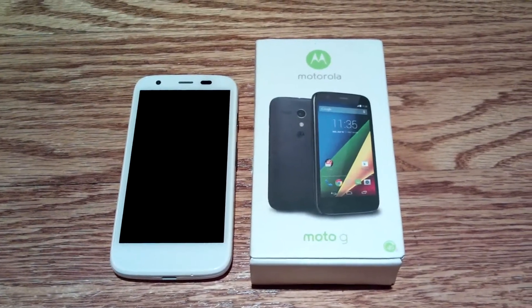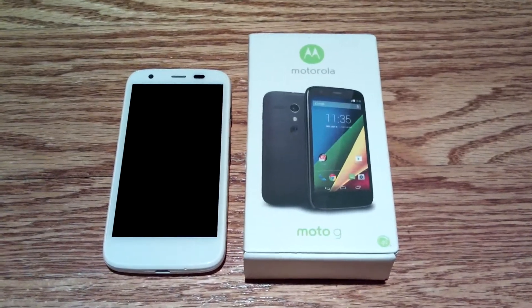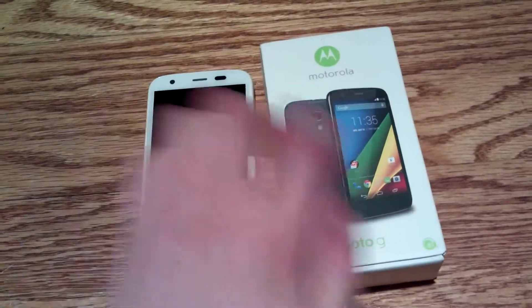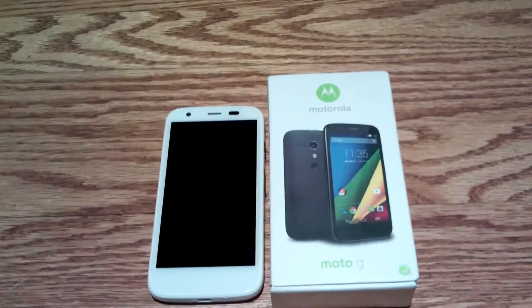Hey folks, today we're going to be reviewing my new phone, the Moto G first-generation with LTE. This is the LTE model that was released in the summer of 2014, and this is my new phone. We will be talking about it in quite a bit of depth.